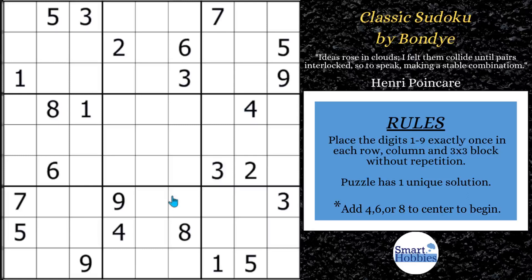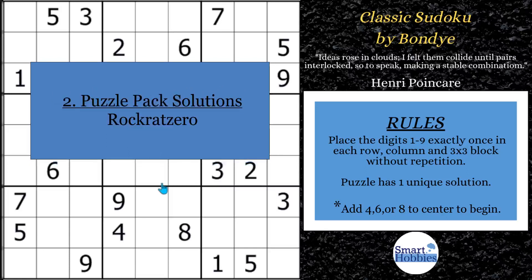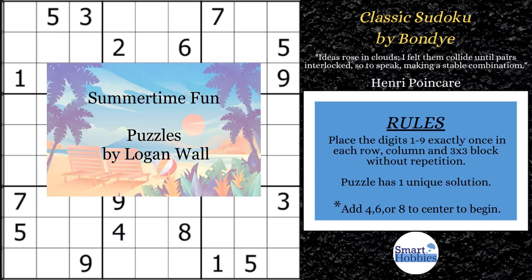Before we get to solving, I want to recognize some special people in the Smart Hobbies community. First, a big shout-out to my newest Smarty Party members, Logan Wall and Jovial. Second, I want to give a special shout-out to RockRatZero for giving me the first correct solution to May's Reward Puzzle Pack by Skittix. Great job. My next reward pack for members only is coming out June 1st.